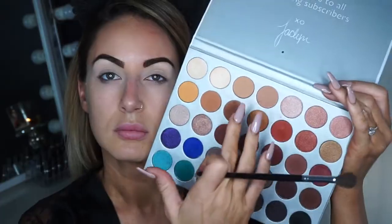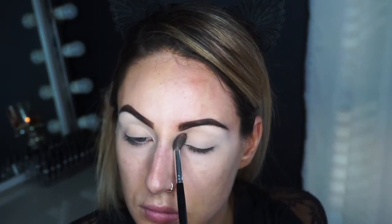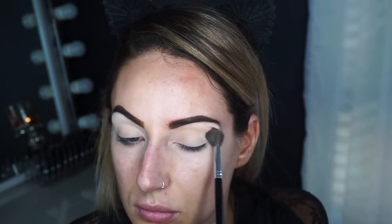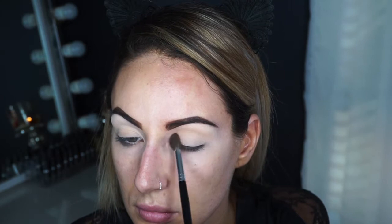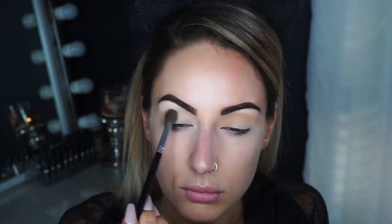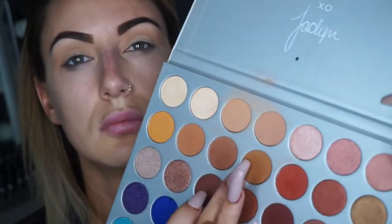So then once that is done I'm going to take the first shade MFEO from the Jaclyn Hill palette and I'm going to take my fluffy brush and blend that just above the crease. I'm going to start using that as my transition shade, applying it really lightly on top and just buffing that in above the brow bone.